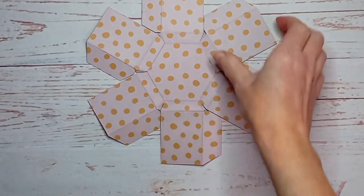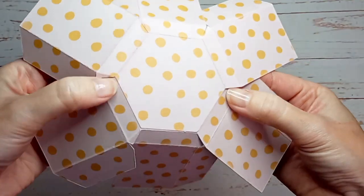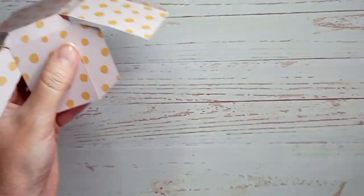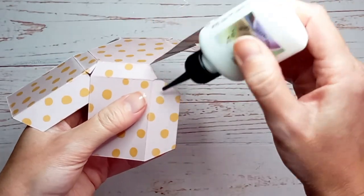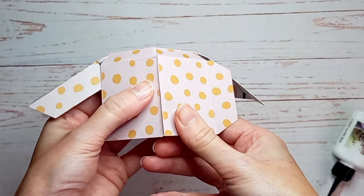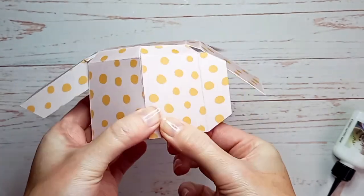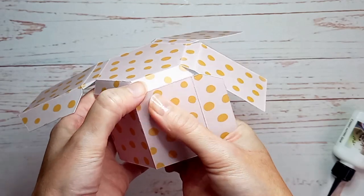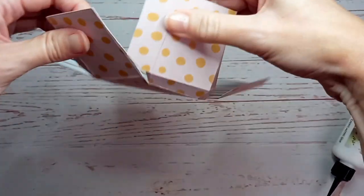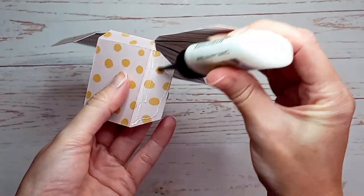Once that's all pressed down, find the piece on top — the panel in the center will be the front panel. Apply glue to the two tabs next to it and attach these to the front panel, making sure it's all lined up along the score line. Then apply glue to the two tabs on the front panel and work your way around the other way.